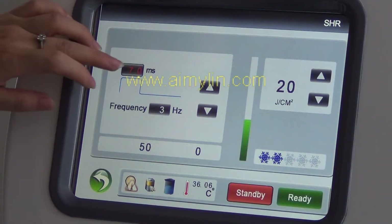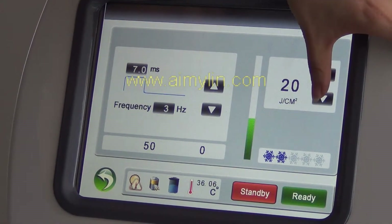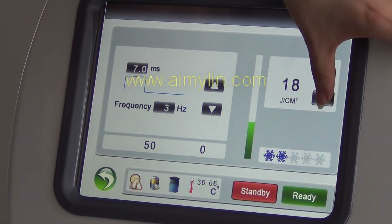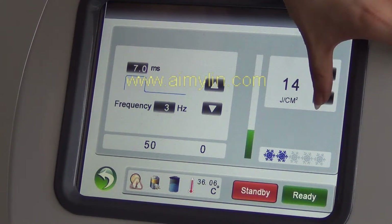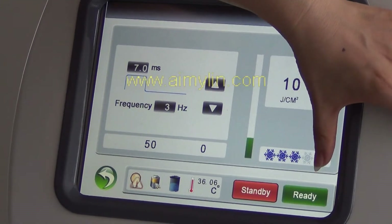Frequency is three. For energy, adjust to a small number to make sure it is safe. Adjust the cooling to the biggest.